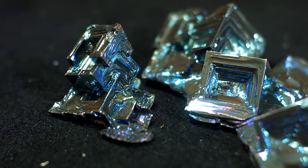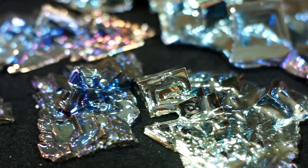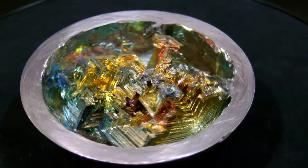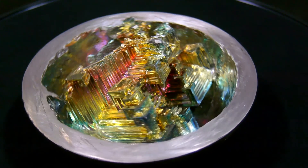Bismuth has a melting point of 520 degrees Fahrenheit, which for a metal is very low. It's still more than hot enough to cause burns, so for this project, safety goggles and leather gloves are essential.